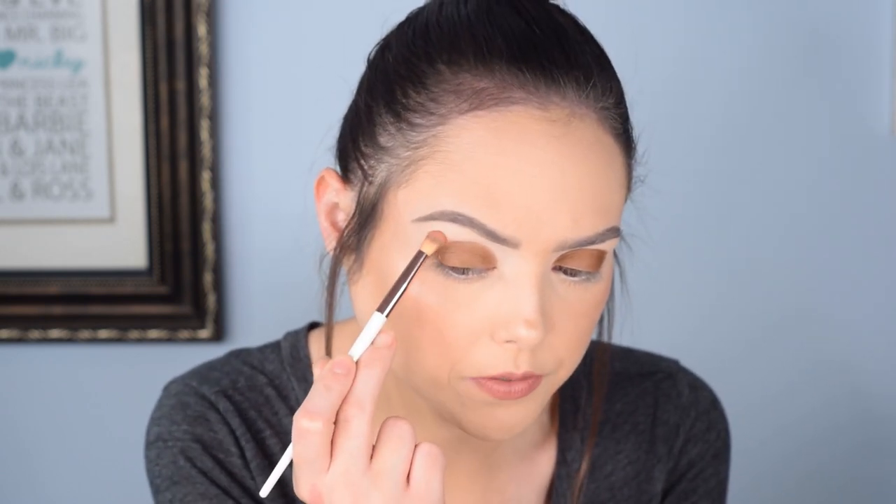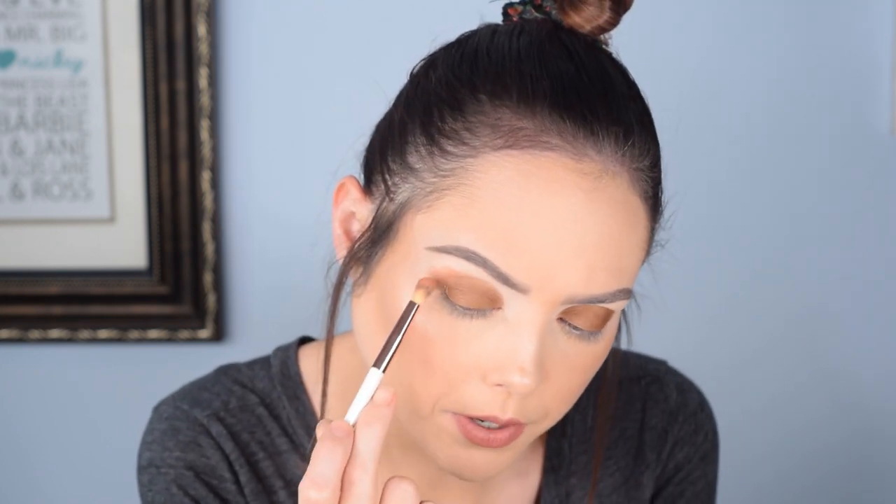I really like the shade Finesse a lot. We're going to go in now with Savvy and start blending it and hopefully this one is dark enough to blend out with it - I may have to mix a little bit of a darker shade in there. Actually no, that looks like it's going to do really nicely - okay perfect.